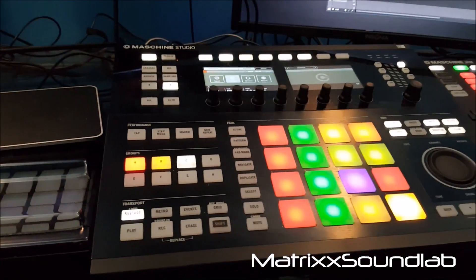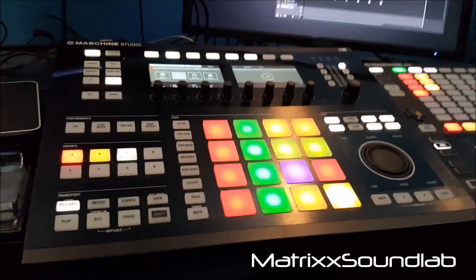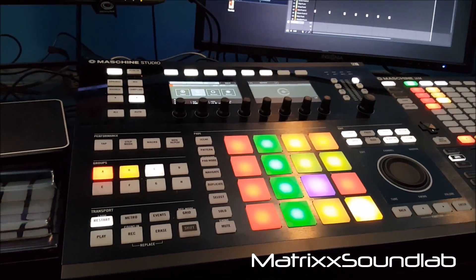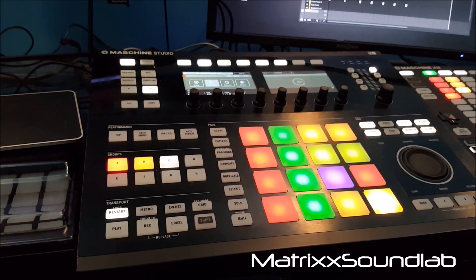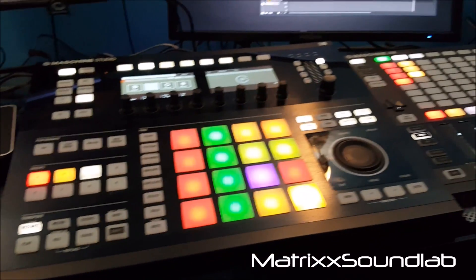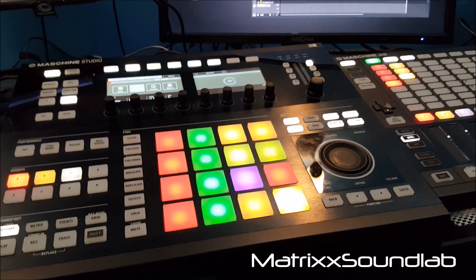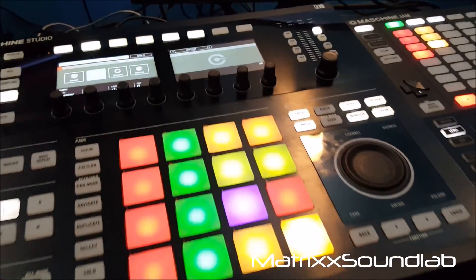All right, what's good. I'm doing this video because earlier today one of my boys hit me up referencing using multiple outs in Maschine for Studio One. So I'm gonna quickly show y'all how to do it because it's really simple. I'll let the beat play and then you'll see what I mean, so here we go.